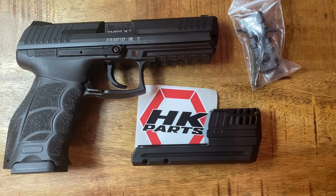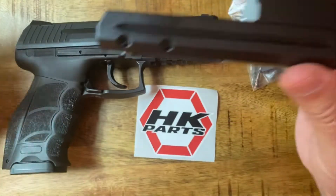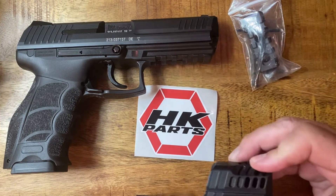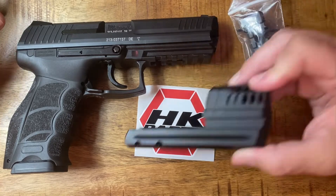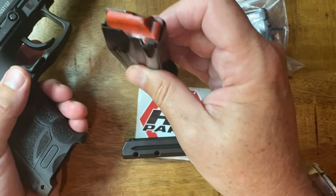Hey everybody, today I am going to install this compensator onto my H&K P30L. There are no instructions in the box, so I thought I would do it on video just in case anyone ever had any questions. Thanks very much for watching. This is my H&K P30L — safety check, nothing here.